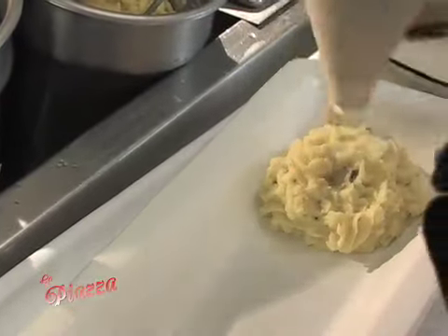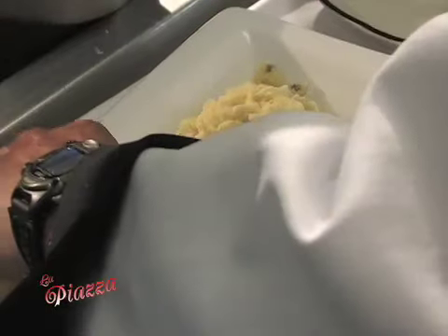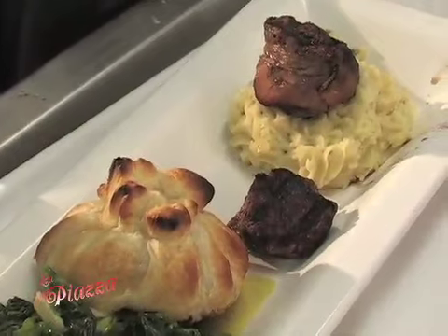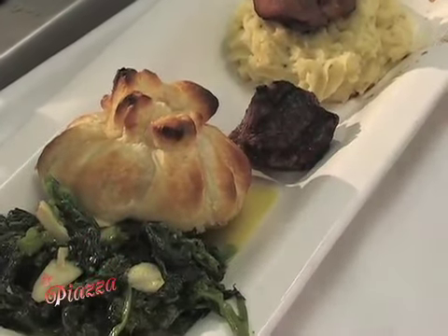Now we're going to plate up our trifecta. We've got three fillets — they're petite fillets. Garlic mashed potatoes on the plate, and you're going to get sautéed broccoli rabe. And then of course the three fillets, which makes it a trifecta: a plain grilled fillet, one wrapped in bacon, and the fillet montello, which has been a signature dish of mine for about 20 years now.